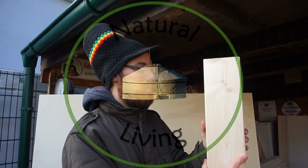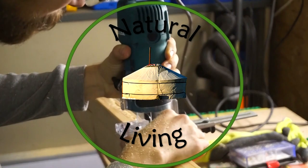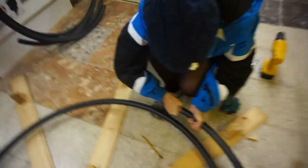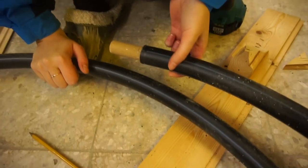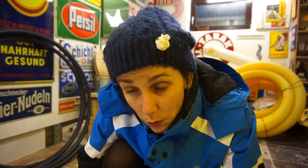Good day everyone, it's natural living with Mark and Sun. We're making part of the light ring, and this is the part where we will attach the wood to the roof poles.